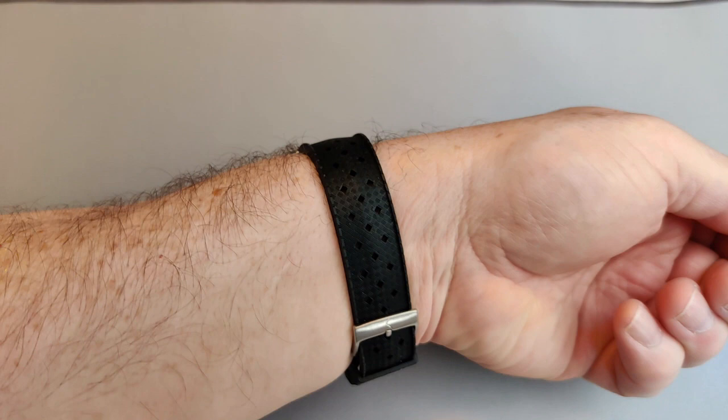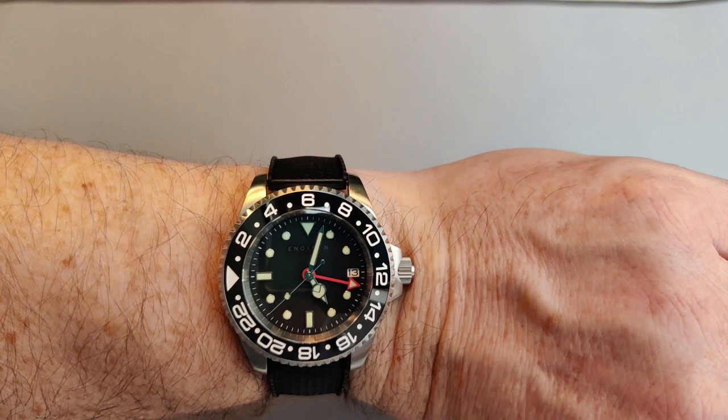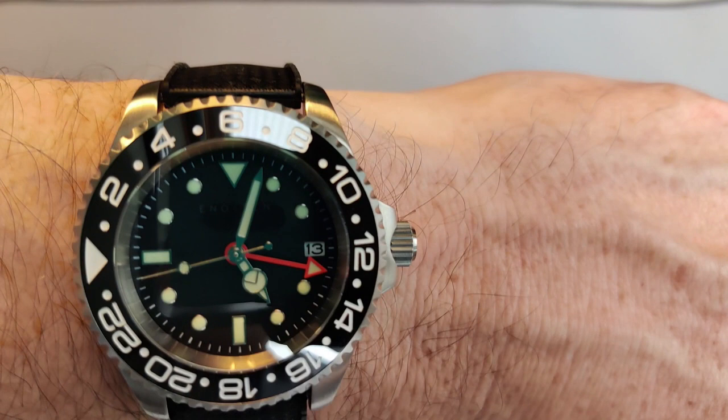Let's just put it on the wrist and see what it's like. There's the obligatory wrist roll — I'm pretty pleased with that, it's very nice.